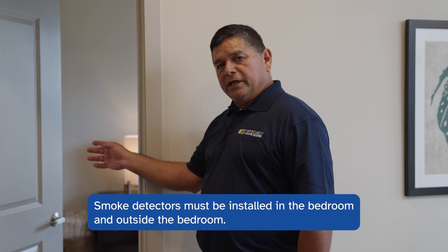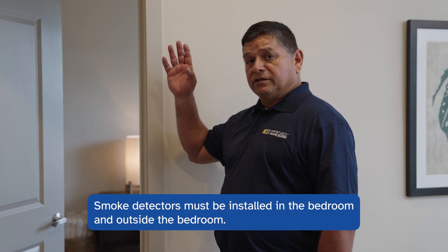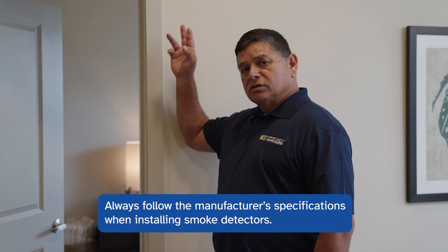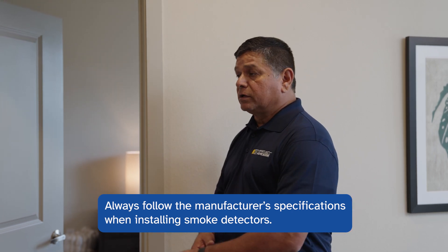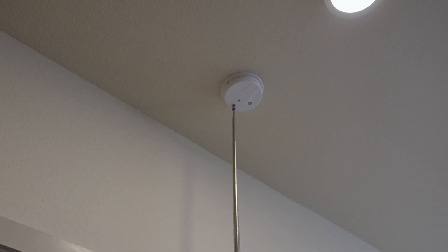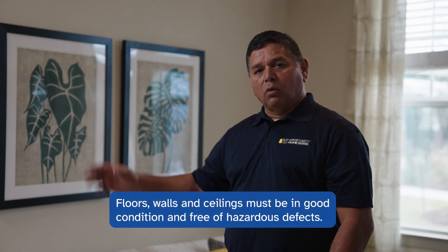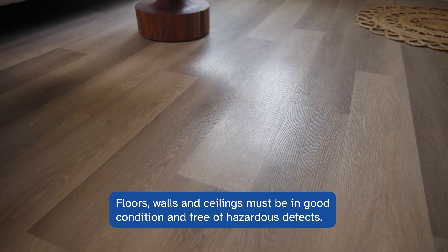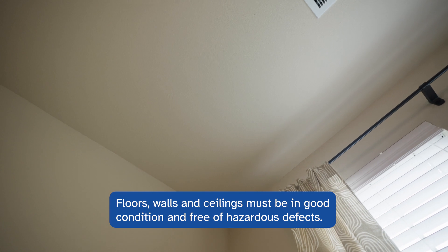Smoke detectors are required in the bedroom and just outside the bedroom. They must be installed to manufacturer's specifications — four to twelve inches from the ceiling corner — and must work as designed. Floors, walls, and ceilings must be sound, in good condition, and free of hazardous defects.